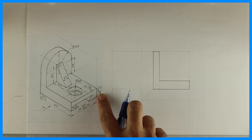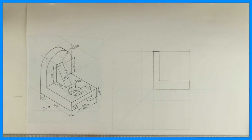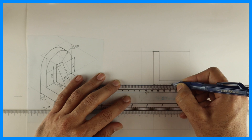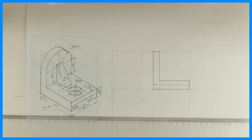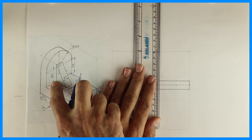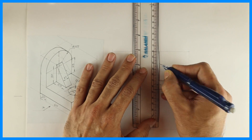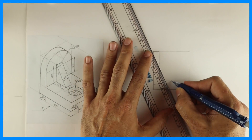We are done with this L-shape. Now if you see this height, it is 7 from the top, so from the bottom it will be 8, and from there we'll draw one dotted line. This is through and through, so we are drawing a dotted line. Then if you see this slope — the height is 30 and the width is 20 — it is going through and through. So I will take 30 and 20 and join them.